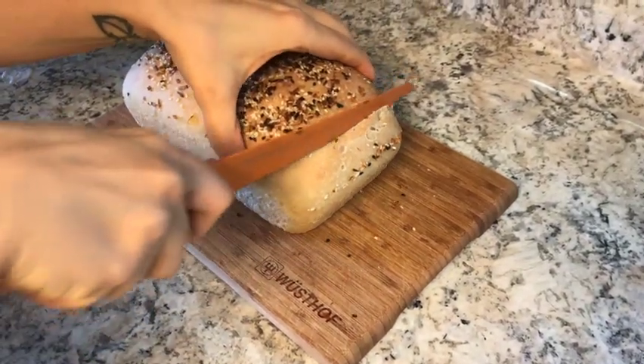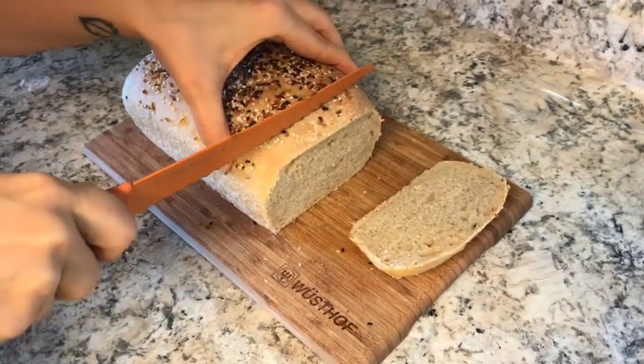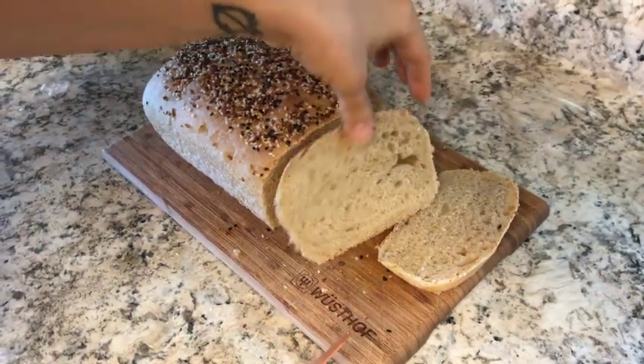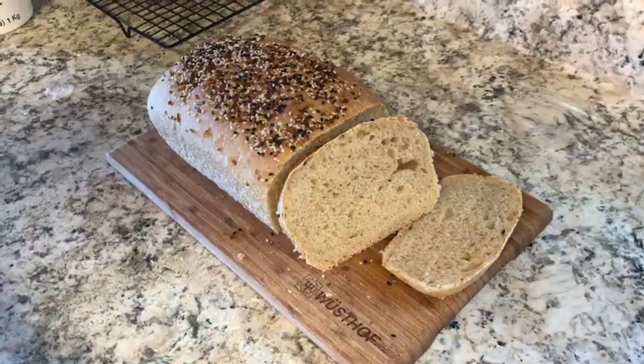Hey guys, Kari here from the Alfred Homestead, and today I just wanted to share with you guys my super fast 4-hour sourdough recipe. This is just my super quick bread recipe that I make for my family when I am short on time.